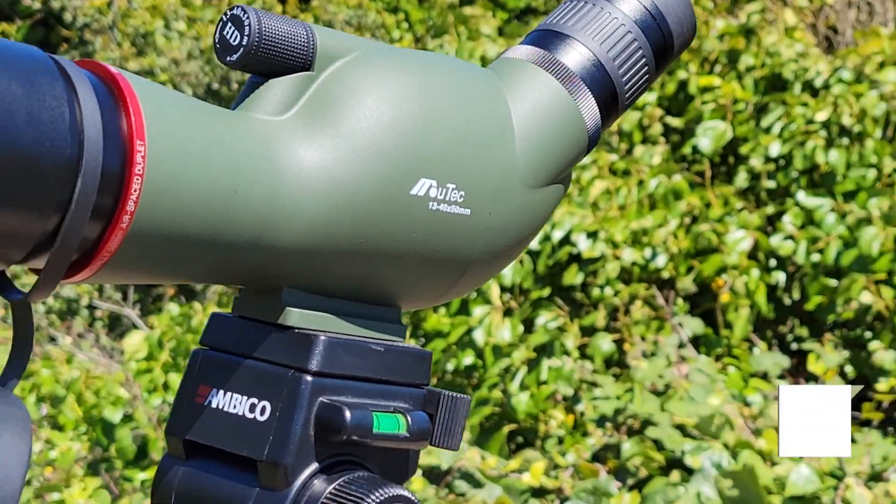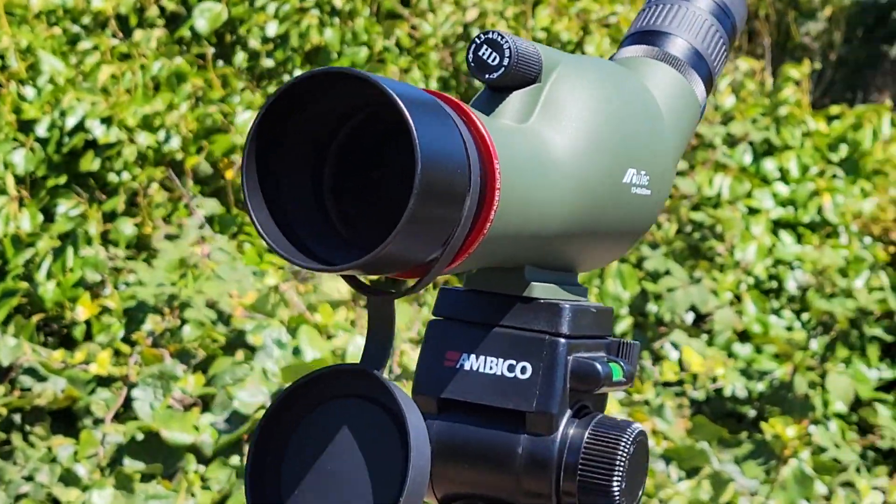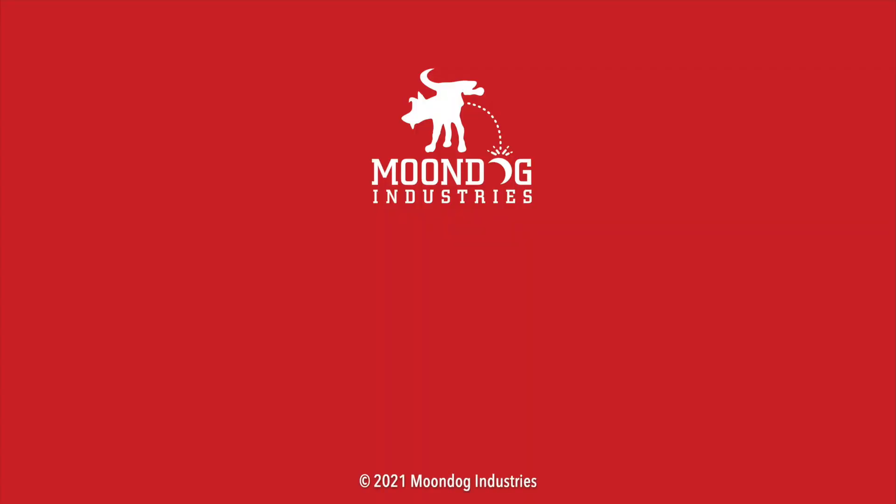If you liked this video, please share it on social media — Facebook, forums, MeWe, whatever platform you're on. And if you want to see more videos, check out moondogindustries.com. Thanks for watching — Moondog out.